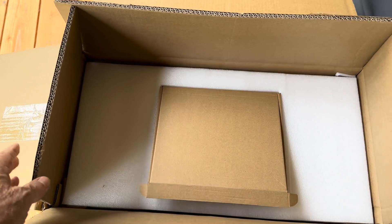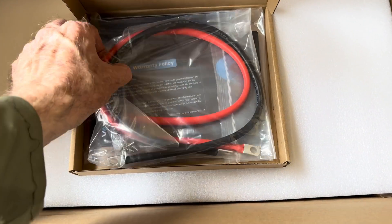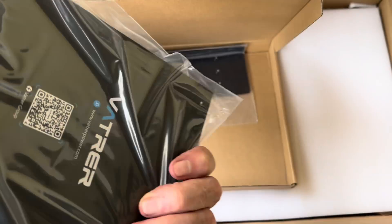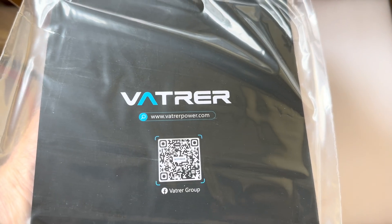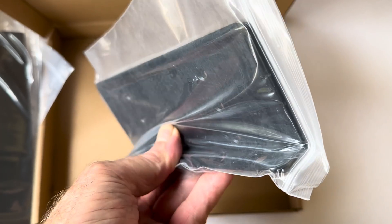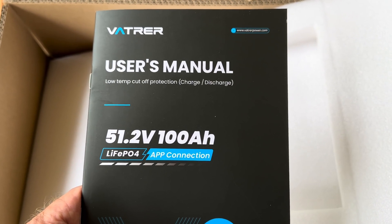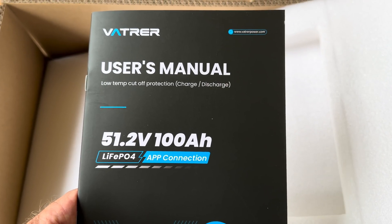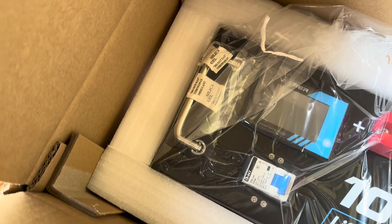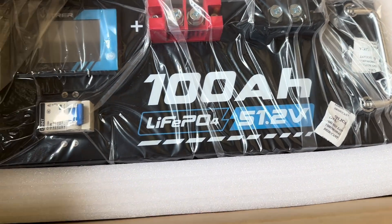There's another box inside the big box. On top we've got some cables. Looks like the warranty policy, instruction booklet, and a couple of mounting plates. Obviously packed in there very nicely with high density foam on all sides, top and bottom.